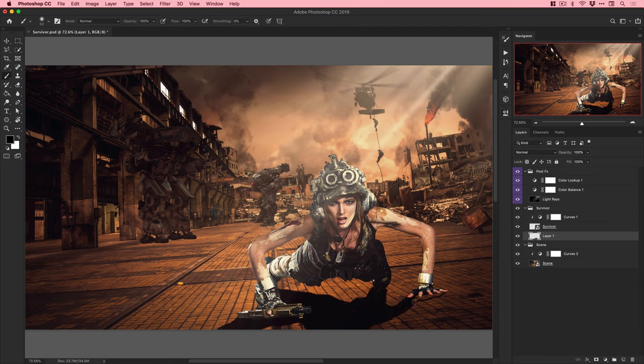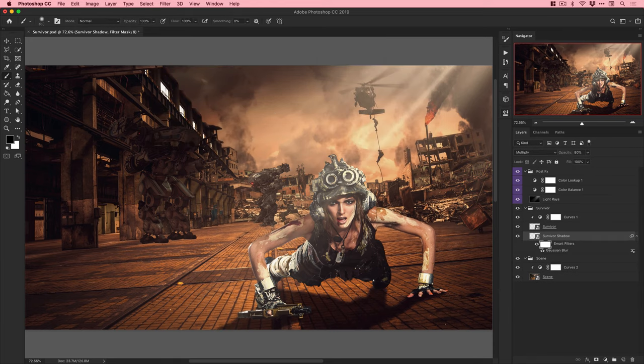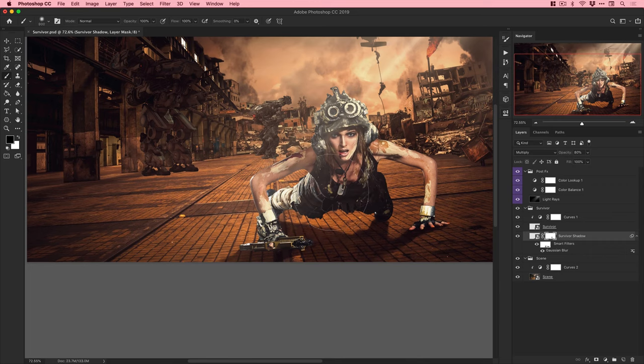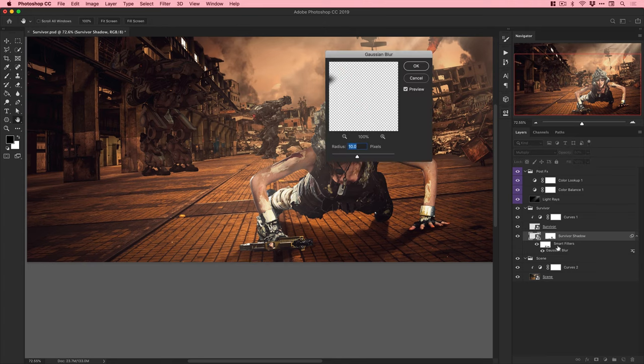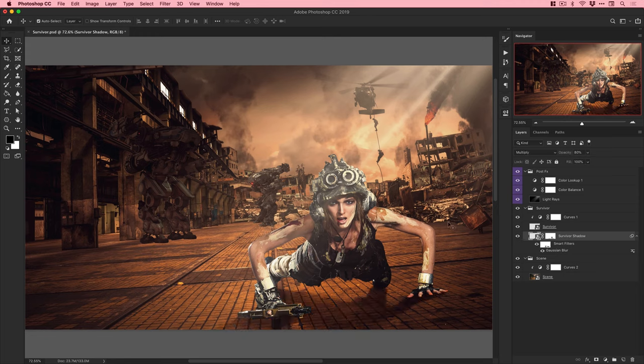I'm drawing in shadows since the light is coming from the upper right. Areas very close to the floor - like toes or hands - will have a harder shadow. Areas like the body and head, where there's more distance between the subject and the floor, will have a softer, more blurred shadow. I'm masking certain shadow areas to make them harder in some places and softer in others.